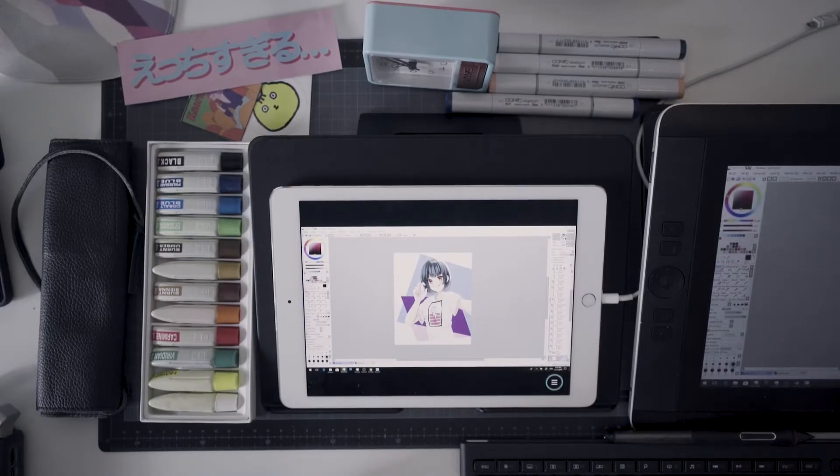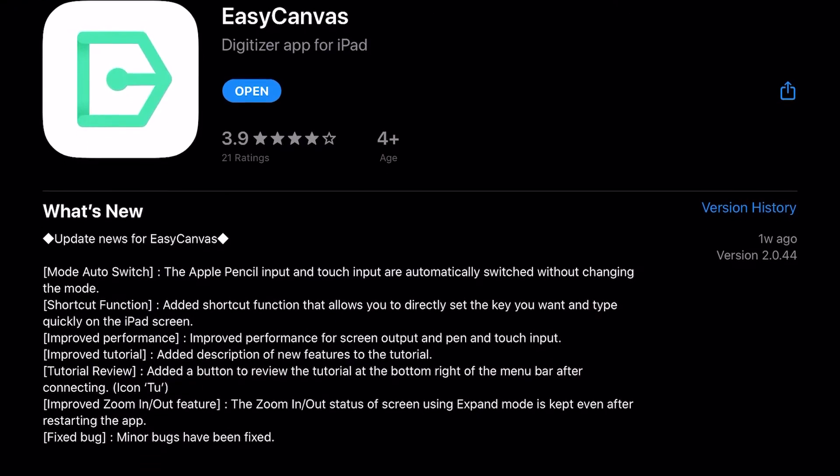In my quest to find a way to use Paint Tool Sai on my iPad, I found Easy Canvas and I have a full video detailing the way to do that. But today I wanted to talk about a major update that Easy Canvas just got.